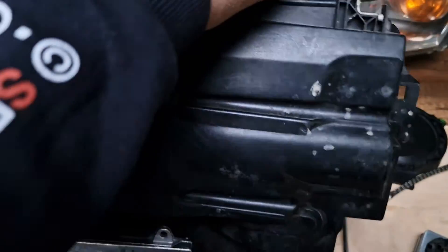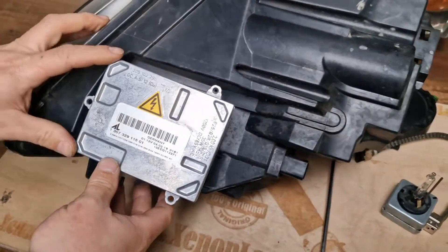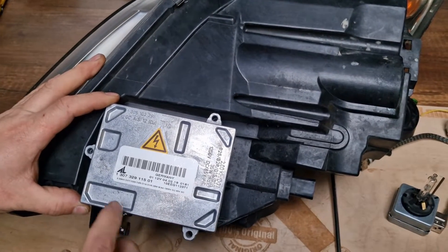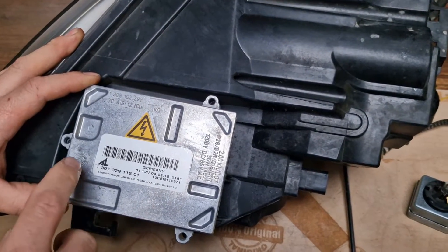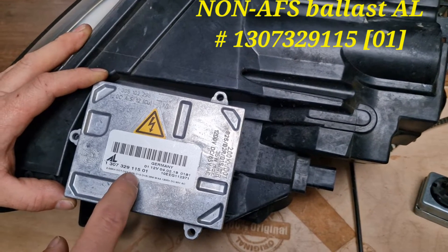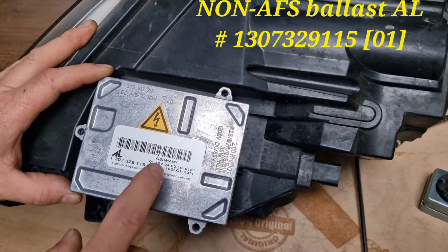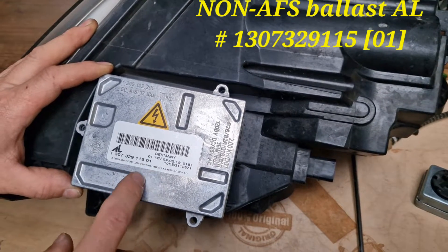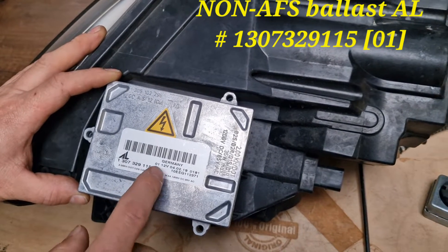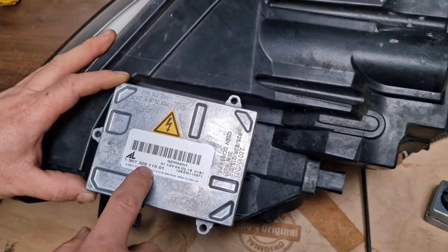As I showed previously, the ballast unit is located underneath the headlight. The part number for the ballast is 1 307 329 115. This one is 115 — 01 is a new production, that's why it has 01, 02 and so on. But the thing is that you have to find the 115.